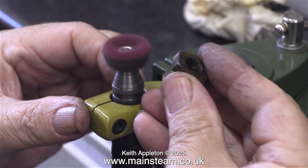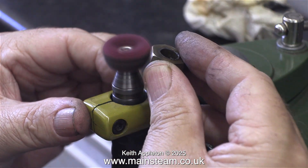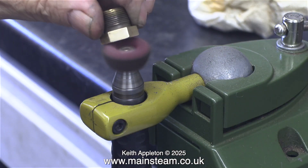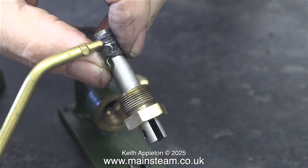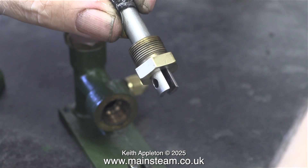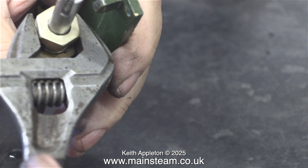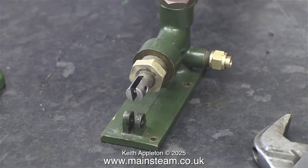The secret of giving them a longer life is to run them at a slower speed. Here I'm cleaning up the gland nut. The graphite yarn on the ram was in very good condition so I just rewound it around the ram and refitted the entire assembly into the main casting. It's really important that the graphite yarn is not clamped too tightly. The gland nut needs to be just tight enough to stop any water leaks.